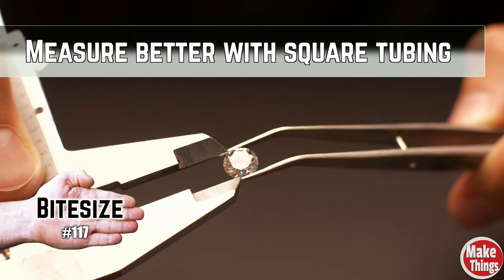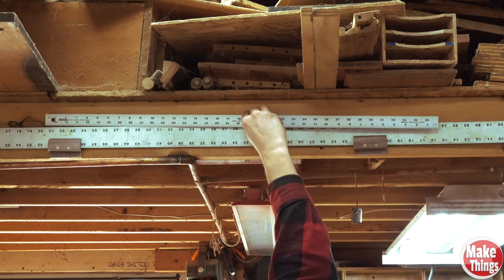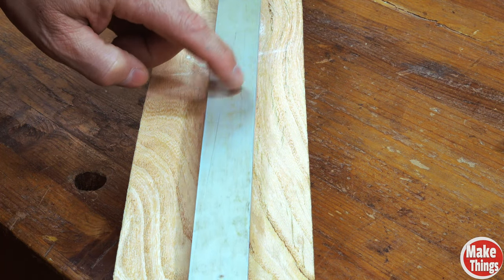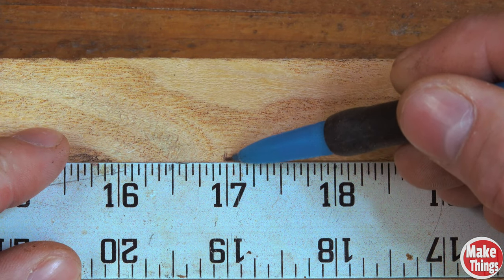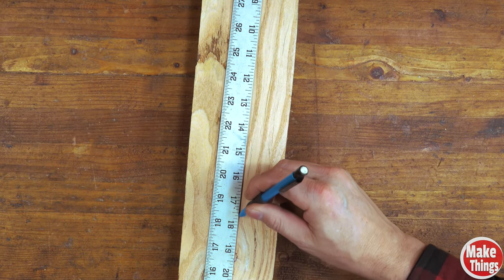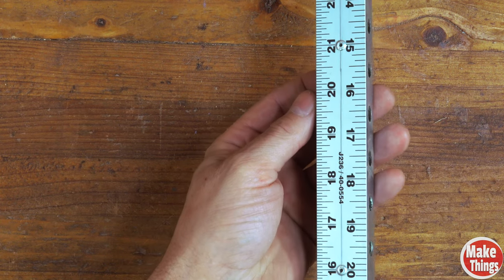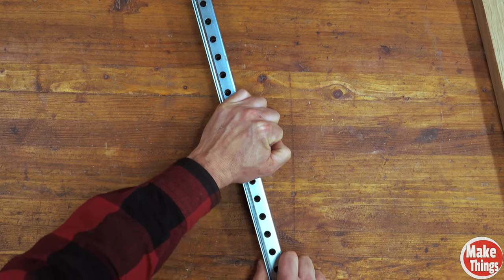The most important tool every shop should have is an accurate measuring method. While tape measures are inaccurate for woodworking, my more preferred method — the yardstick — has its own errors and problems. If I lay it on the table you can see that it has warped, making it difficult to measure things. Beyond that annoyance, a second issue is hovering over the top of the stick to lay my mark. And lastly, it's frustrating when the stick moves as I'm holding it down.